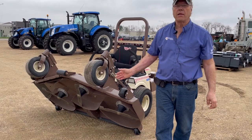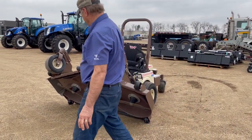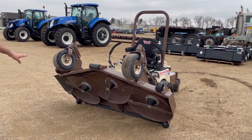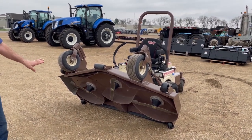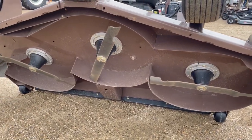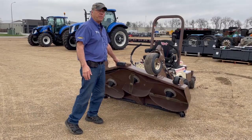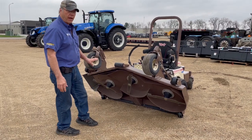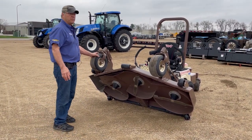You can service the deck without having to lay underneath it. With the deck up in the air and the blades exposed, you can remove your blades and clean your deck while sitting on a stool. The deck is made out of two layers of 14-gauge steel — it's a fabricated deck, meaning heavier construction so it'll stand up to the most severe duty.